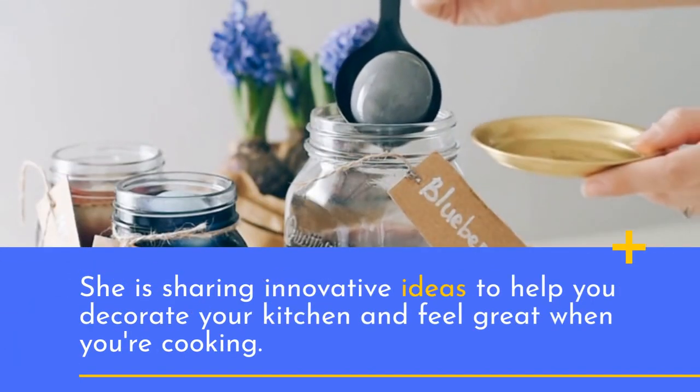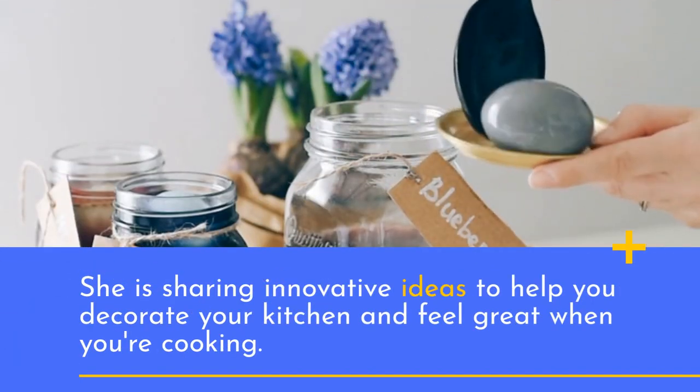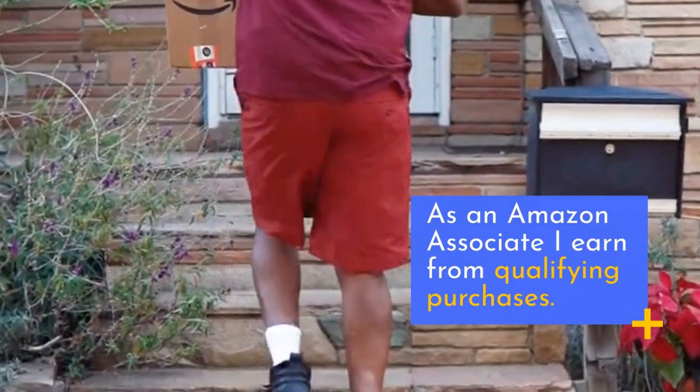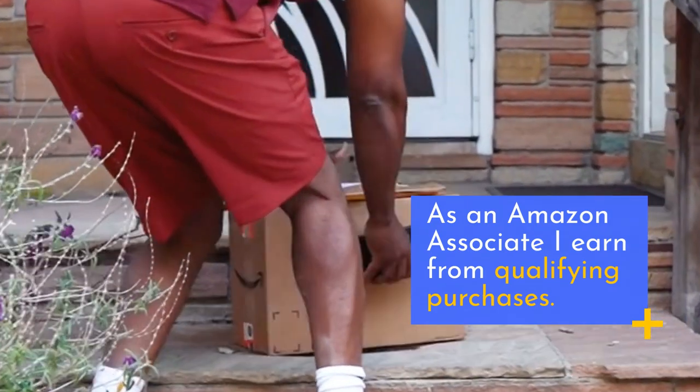She is sharing innovative ideas to help you decorate your kitchen and feel great when you're cooking. As an Amazon associate, I earn from qualifying purchases.